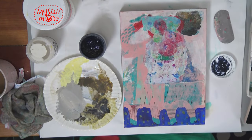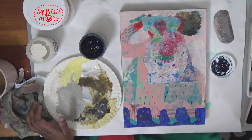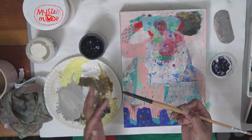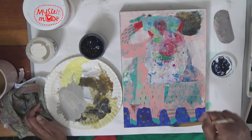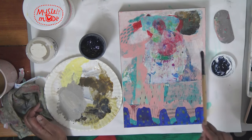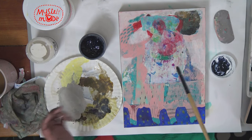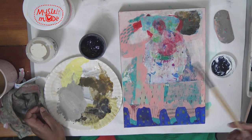My favorite brushes for pretty much everything are round brushes — that is not a very typical approach. But I love the way they feel, I like the marks they can make, I love the tapered ends, and I like that I can scribble with them. I can't cover a whole swath very easily like I could with a large flat brush, and I like that.